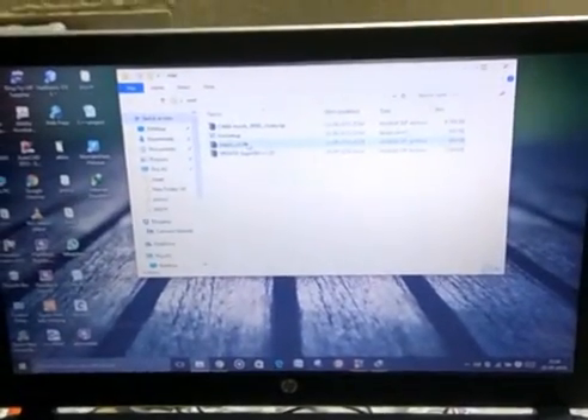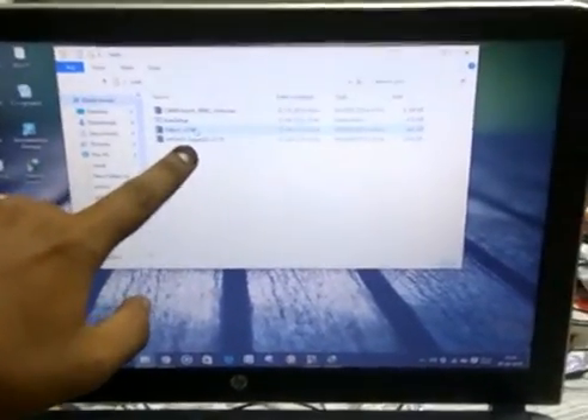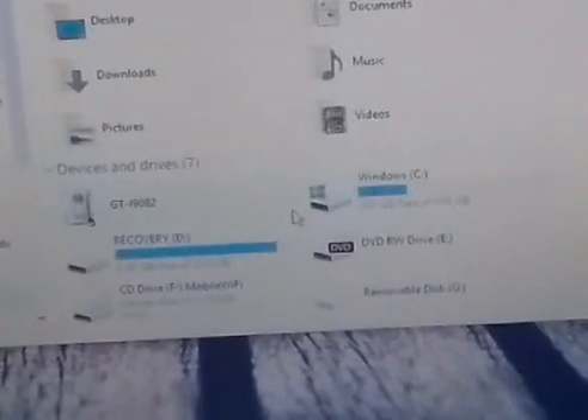First we are going to copy the SuperSU file into the mobile. Now we are going to connect this phone to the laptop via USB. We then have to copy this SuperSU file into the SD card.